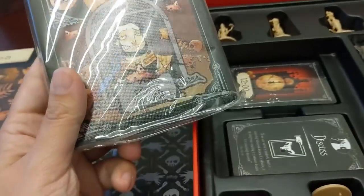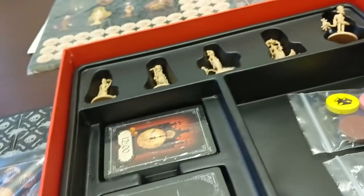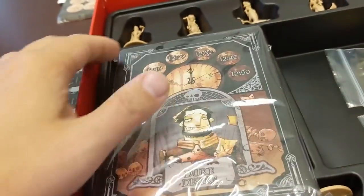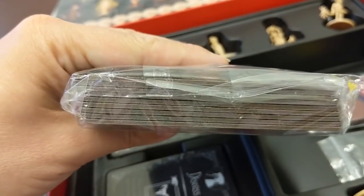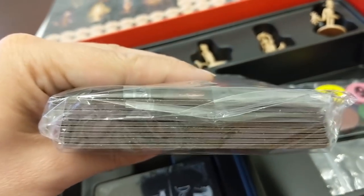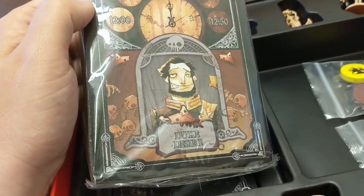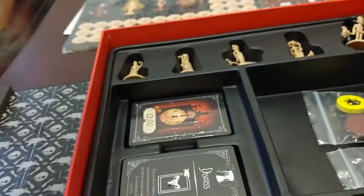These are replacements from the original character boards. The original character boards in the regular retail version are just standard C2S paper. But these, as you can see, are a very thick punch — I want to say these are 2.5 or 3mm each. So pretty thick. And that's everybody, and the Prince board.